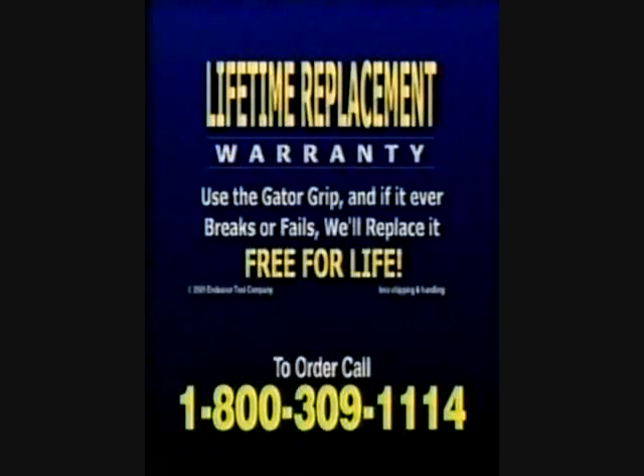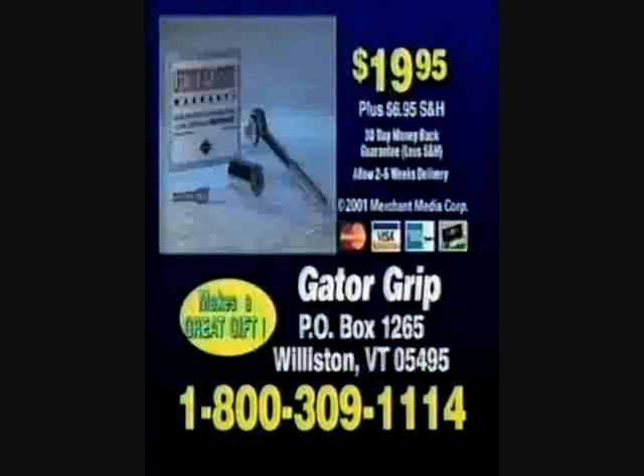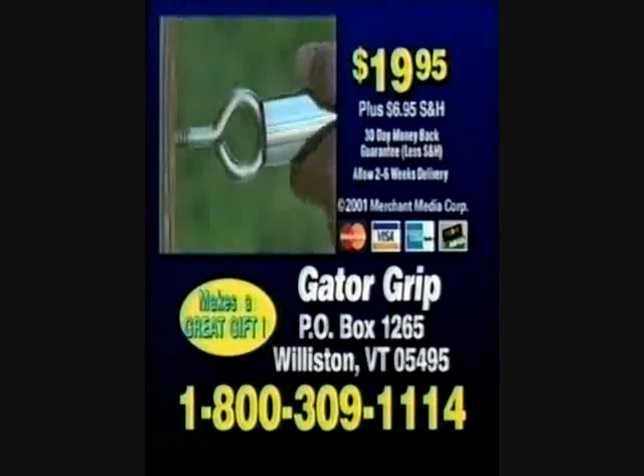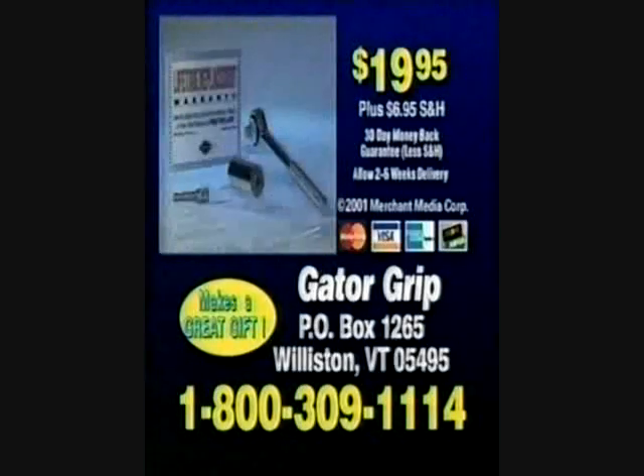Gator Grip comes with a lifetime replacement warranty — if it ever fails, we'll replace it free for life. Call 1-800-309-1114 to order your Gator Grip for just $19.95, or send check or money order to this address. Call 1-800-309-1114.